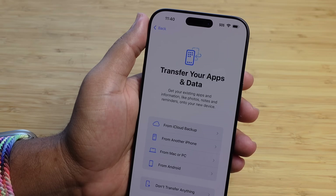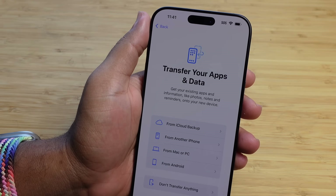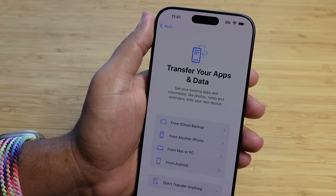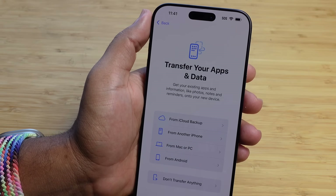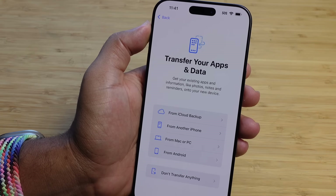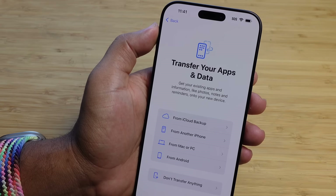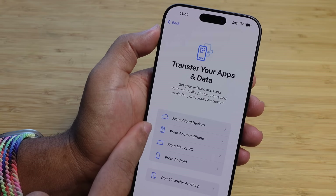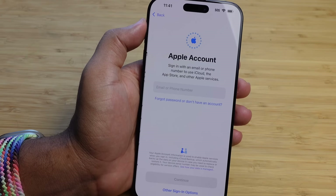The next phase is to transfer your apps and data. You can get your existing apps, photos, notes, and reminders onto your new device in several ways: from an iCloud backup, from another phone, from a Mac or PC, or from an Android. You also have the option to not transfer anything. For the purpose of this video, I'm not going to transfer anything — I'm setting this up as a brand new phone. But if you want to transfer data, you can choose any of those options.